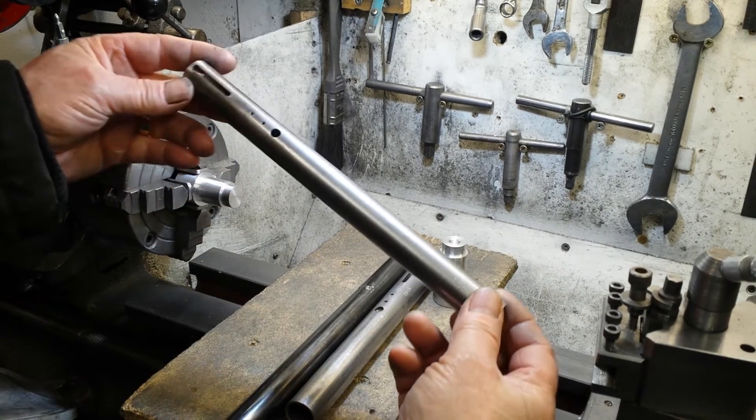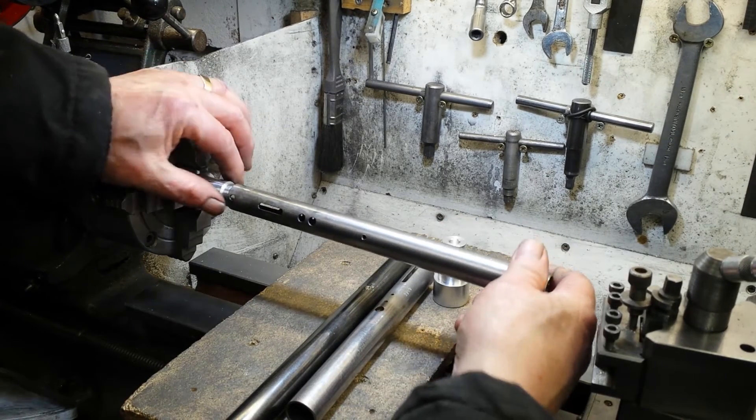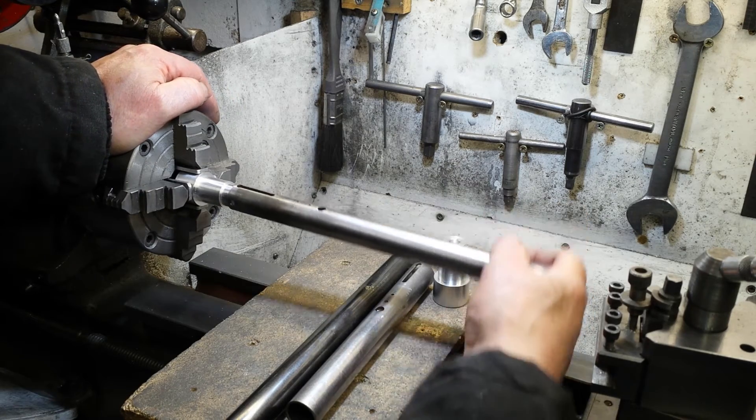Now the King Rat tube — nicely polished. Won't go on. I'd have to use a hammer to get that on there, and it would mark it up quite badly. Not a chance of it going on there.